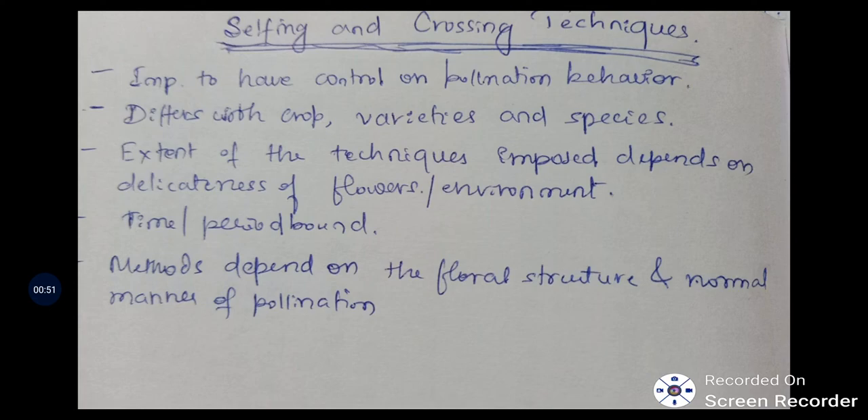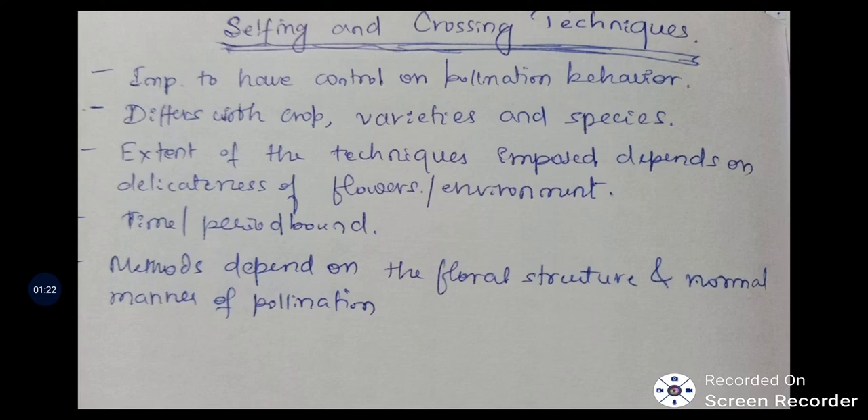Some cross-pollinated crops like maize and bajra are also very difficult to maintain because pollination is very fast when they come to the breeding period. The extent of the technique imposed depends on the delicateness of flowers. Time period and methods depend on the floral structure and normal manner of pollination.